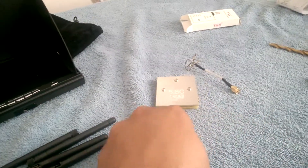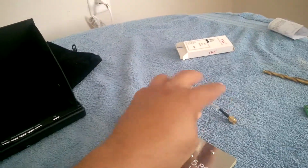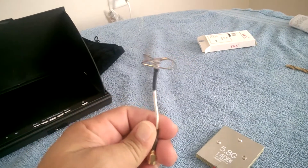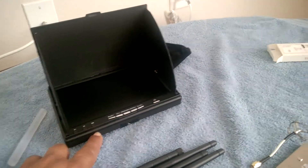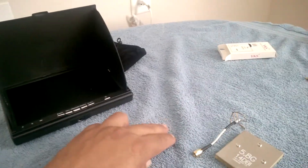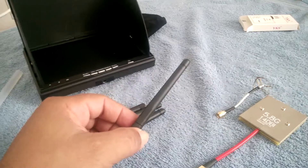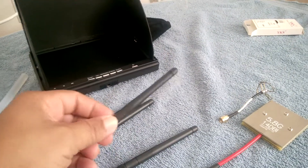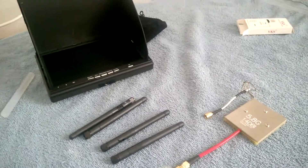I've been using these two antennas on my FPV monitor. I think I'm going to try to use one of these off the copter on my next video, because I just want to try different antennas.